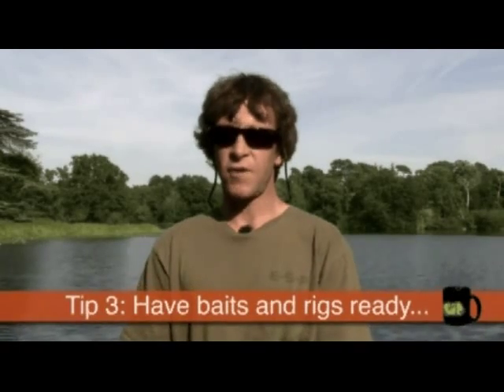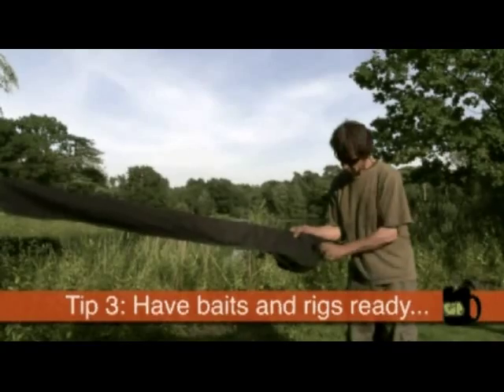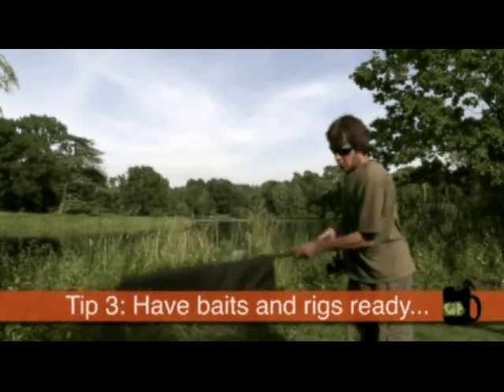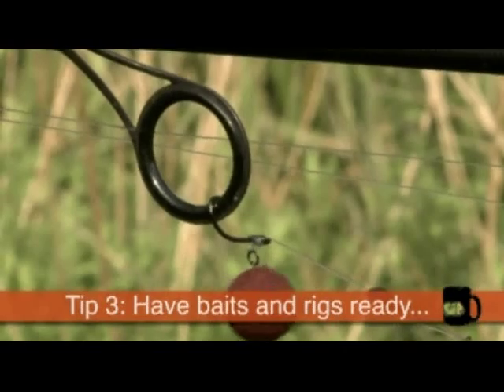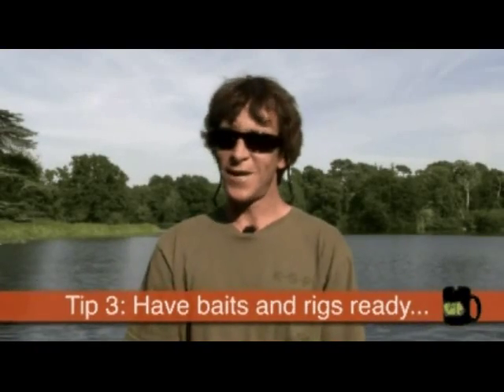And following on from that, tip three is to make sure that you've got your baits and rigs ready before you go. If you're going to make the effort to go to a lake for a dawn start, then also make the effort to tie your rigs and baits on before you go. That way you might turn up at the lake, see a load of carp jumping and bubbling, and you're ready to cast out straight away. There's nothing worse than having to spend half an hour setting up your rods while the fish are jumping and bubbling in front of you — really frustrating.